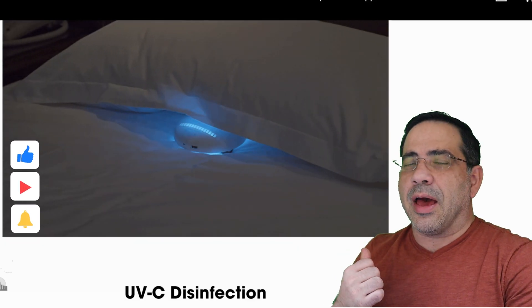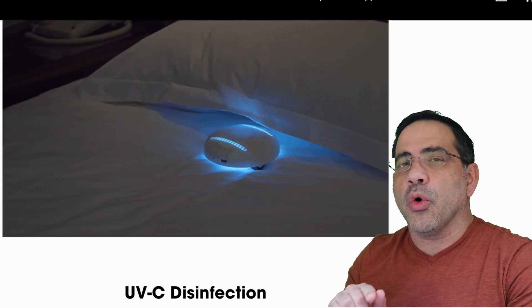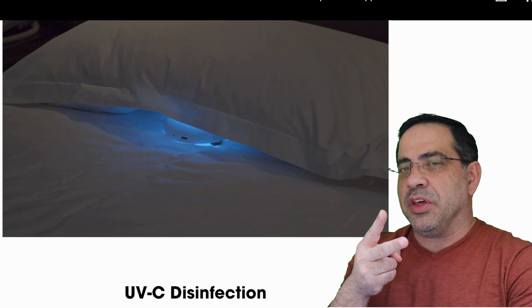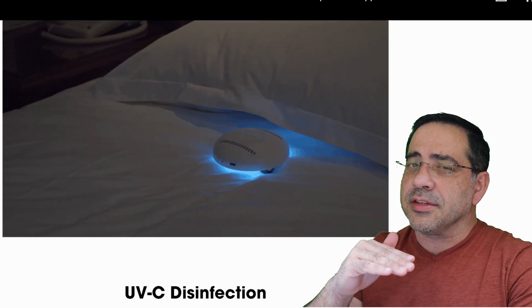Here's an example of how this little guy works. It will traverse your bed, won't fall off, and will even go under your sheets or pillow. While under the sheet or pillow, it turns on two UV lights — one facing above and one facing beneath — making sure it sanitizes both areas in one sweep.